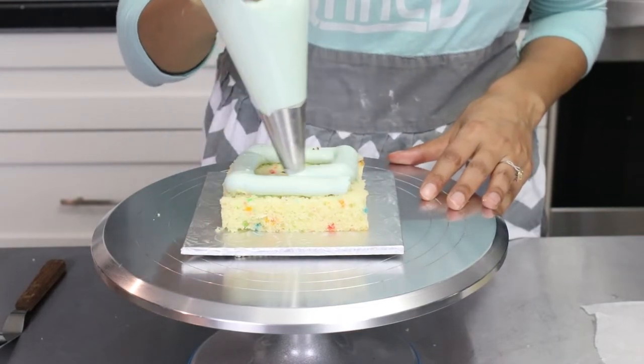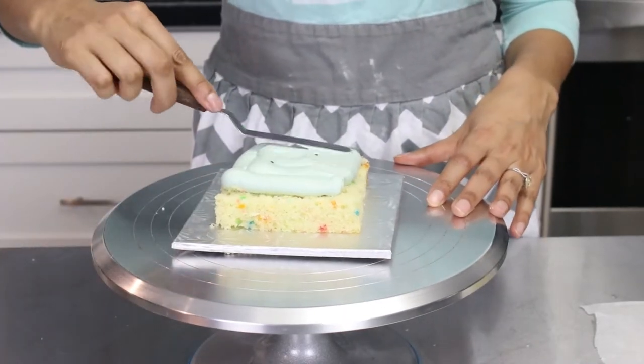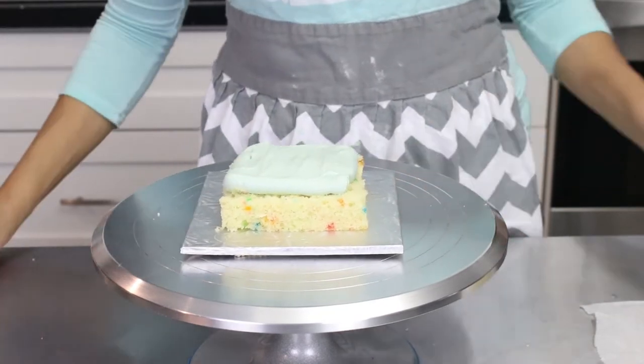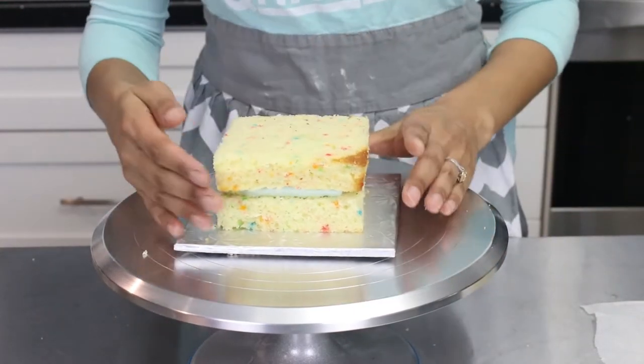I started by making a 9 by 9 inch rainbow sprinkle cake and then cut it into four 4 by 4 squares. I purposely used a 9 by 9 inch pan instead of an 8 by 8 because the cake always shrinks a little and you can also cut off the edges so that you'll have a perfect 4 by 4 cake. I stacked and filled the cakes with Swiss meringue buttercream and dyed it a mint green color.